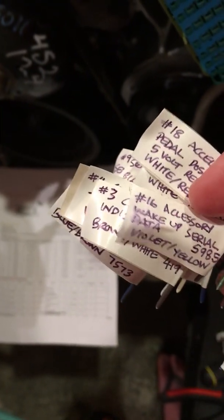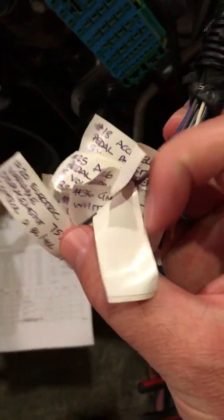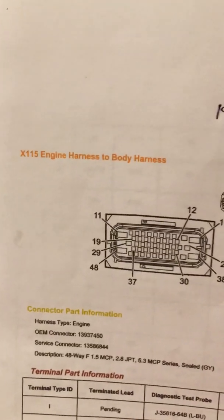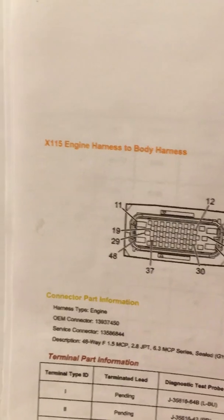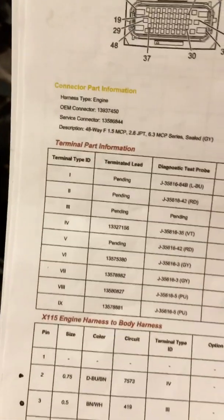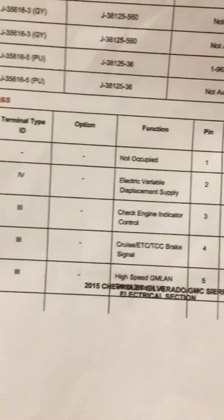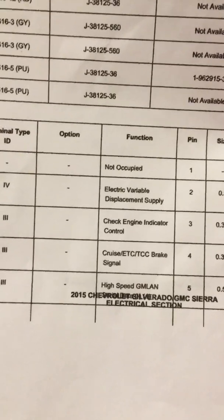We'll be keeping a fair portion of these in order to hook up the accelerator pedal as well as the brake. Just so you know, the pinout that you need — which we've already talked about — is this X115 engine harness to body harness connector. This is specific for the L96 and it is actually specific for my year, but I imagine it won't be that different for you guys.